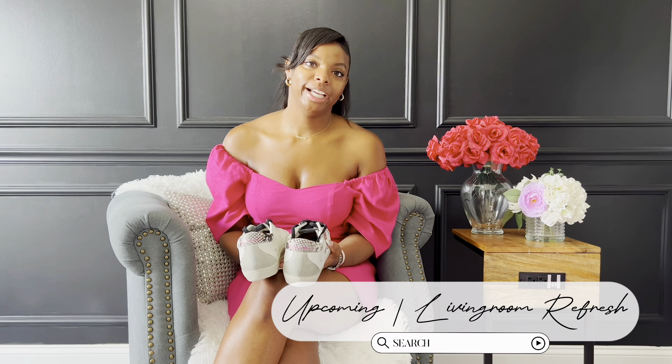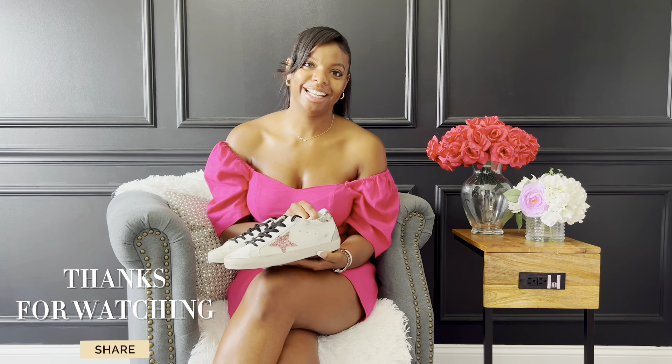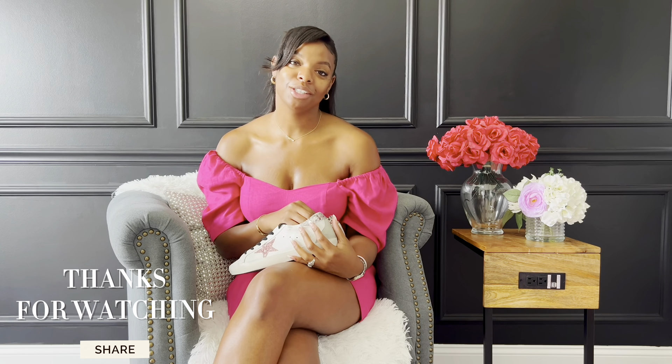I'm excited and happy I did not pay full price. If I get another pair I just don't want to pay full price for this shoe — I'm not a cheapskate, but I like to save money when I can. I can throw the shoe on with any outfit and it looks cute running errands. Well guys, that was our quick unboxing of the Golden Goose. I hope you enjoyed! I'm about to head out — we're also doing a living room refresh coming up soon, so stay tuned. Thank you for tuning in, and I'll see you guys later!